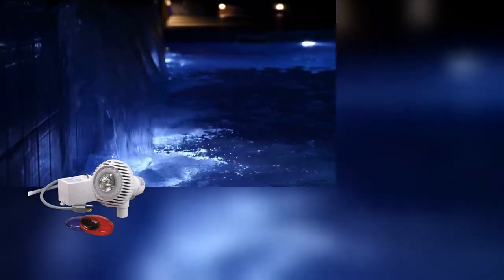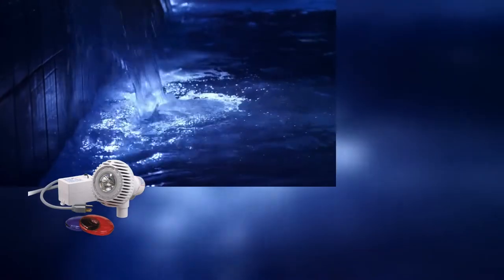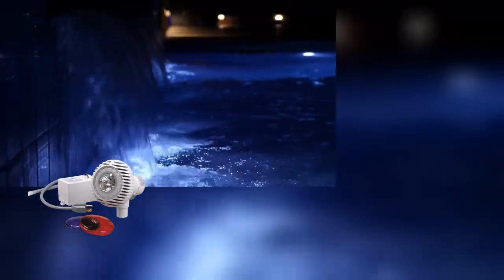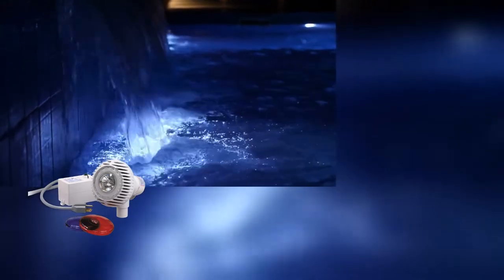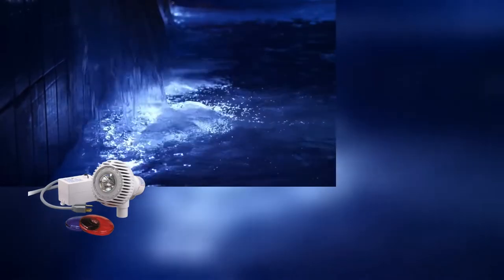The easy and safe way to illuminate your above-ground pool is with the Pentair Darkbuster Light and Water Return. It installs in minutes into your pool's existing water return hole. The water return and light fixture are combined in a single, integrated, and highly efficient unit. No cutting new holes and risk violating your pool manufacturer's warranty.